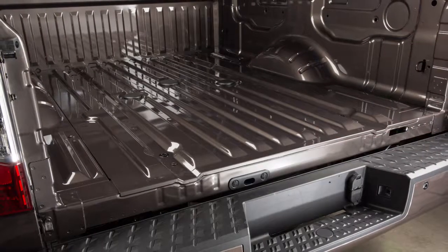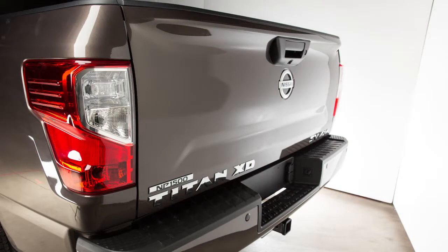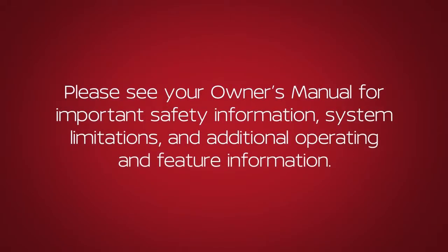To reinstall the tailgate, simply perform these functions in reverse, assuring that the tailgate closes securely. Please see your owner's manual for important safety information, system limitations, and additional operating and feature information.